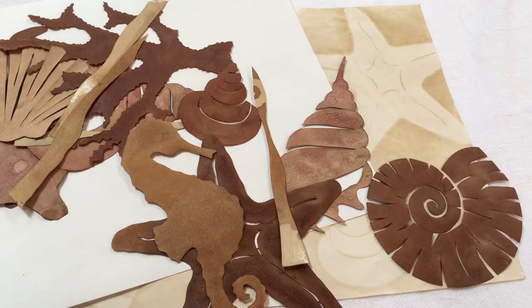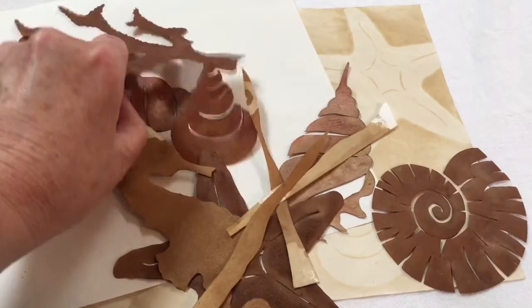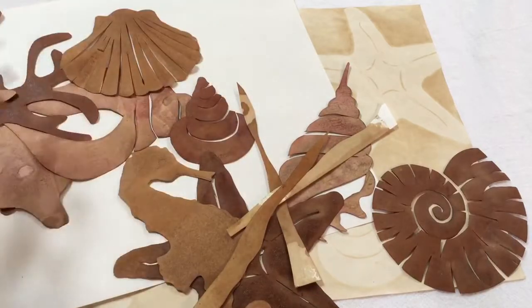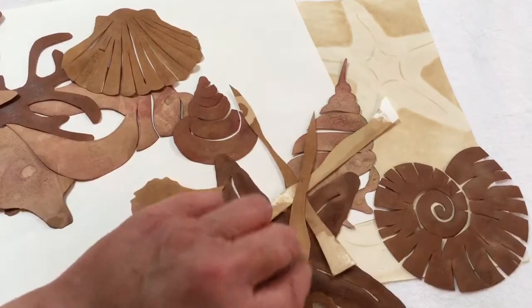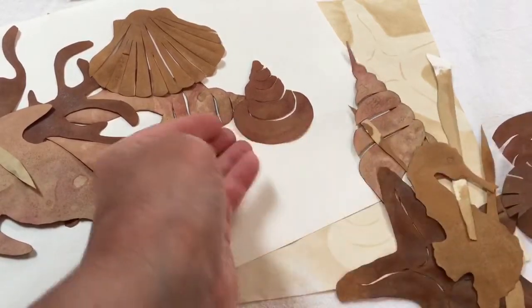You don't have to be an artist to do this. I don't consider myself an artist — I consider myself a creator. I take lots of hints from other people, and if I have something I want to draw and I don't think I'm good enough, I'll pull up an image on the computer, print it off, cut around it, and there I have a pattern. So don't let anything hold you back.